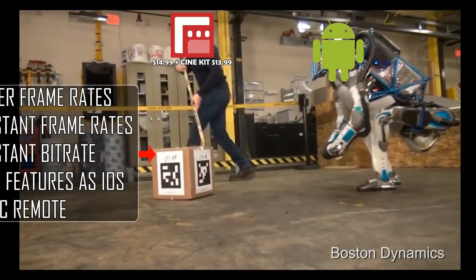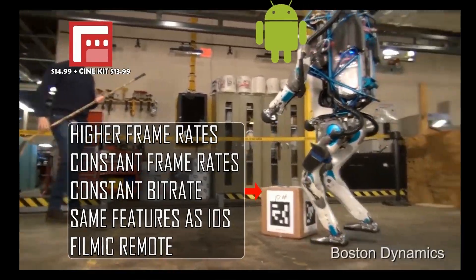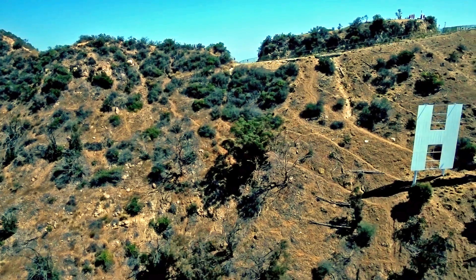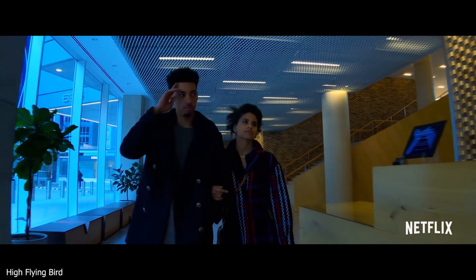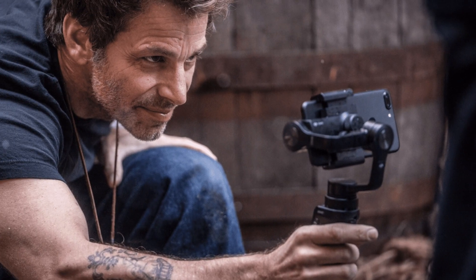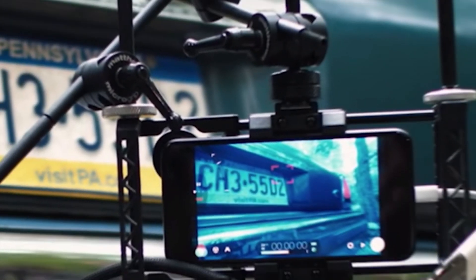Let me begin by addressing the opening sequence of this episode. However, if you wish to jump right to the instructions, fast forward to the timestamp shown. Filmic Pro is a great and versatile app for mobile filmmakers and, along with some superior third-party accessories like Beast Grip and Moondog Labs lenses, has been responsible for various Hollywood films and short films — Snow Steam Iron, High Flying Bird, Unsane, and Tangerine.